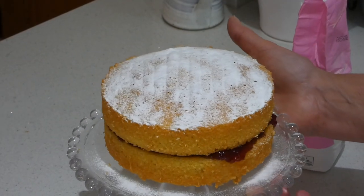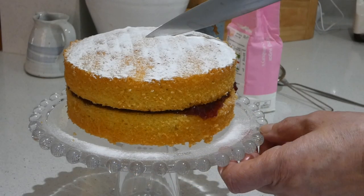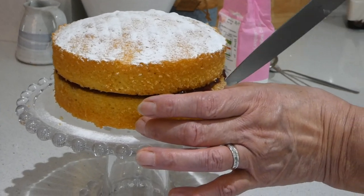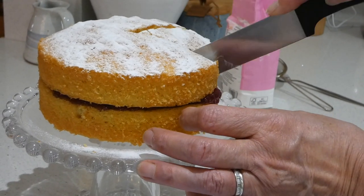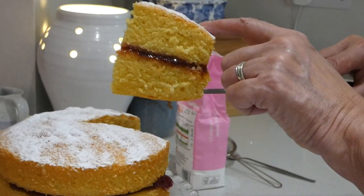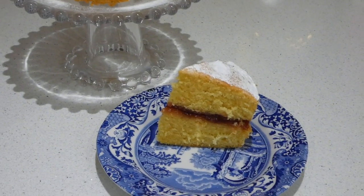There we are — a beautiful Victoria sandwich, ready to be sliced and eaten with a cup of tea. So let's see how it looks inside. What do you think of that? Thank you for watching this video. I hope it inspired you to make a Victoria sandwich cake. Watch out for more videos coming soon. Bye.